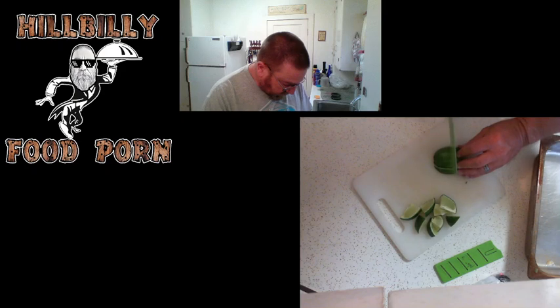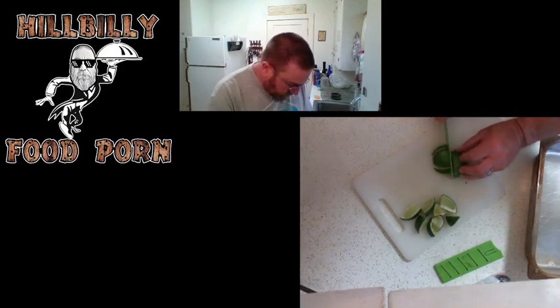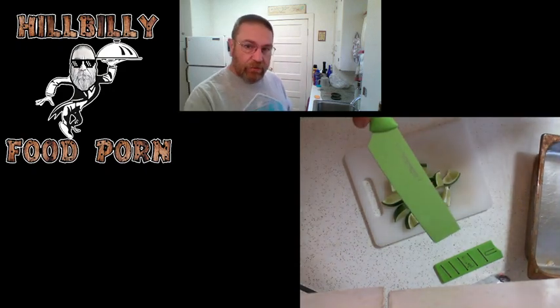See how I do that? Cut that three times, cut each half into quarters, and then cut them into eighths — just like that. That's a perfect squeezing size right there, about a sixteenth of a lime. All that lime juice on there — that's beautiful.